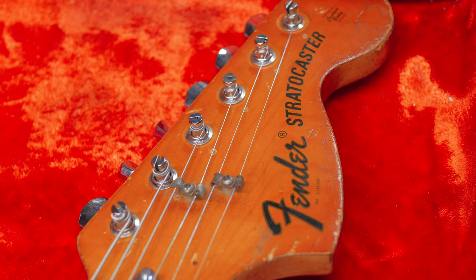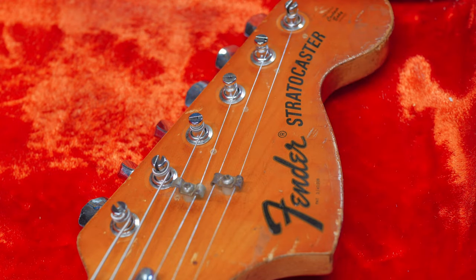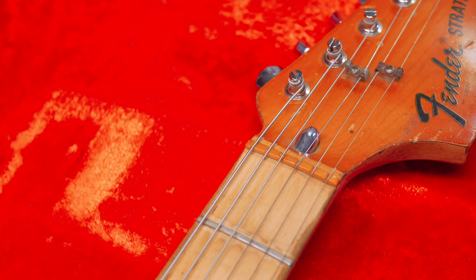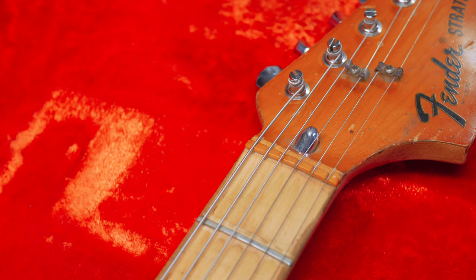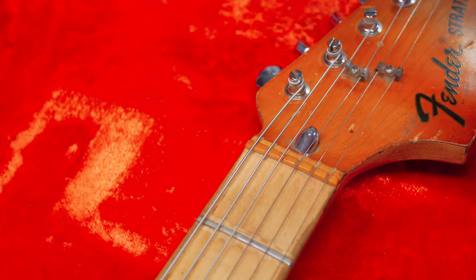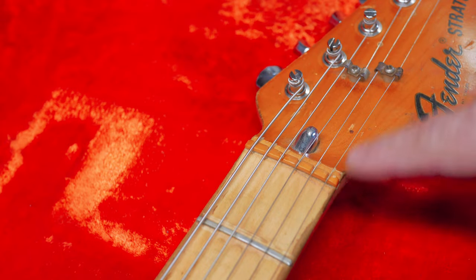The same aged patina can be found on the body too — the body and the headstock are the same color. In the 70s Fender moved towards polyurethane and polyester bodies, and this is also the era they introduced the two string trees on the headstock. You can also tell it's a 70s Strat from the bullet truss rod — total giveaway. This nut is really interesting; I couldn't tell you if that's an original nut or not — I've never seen one that color before. It's a very off-white plastic.